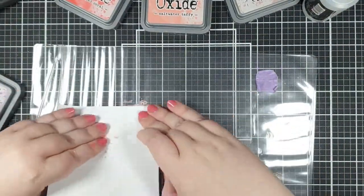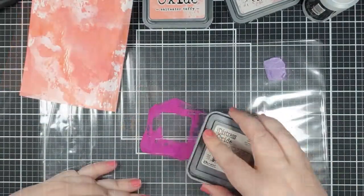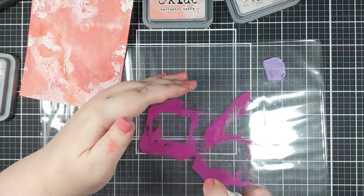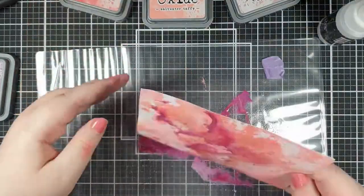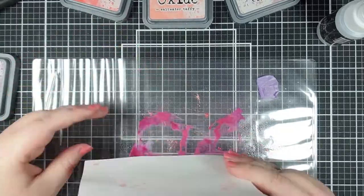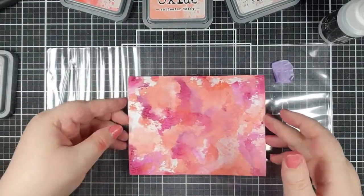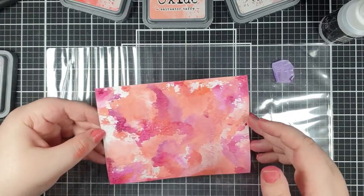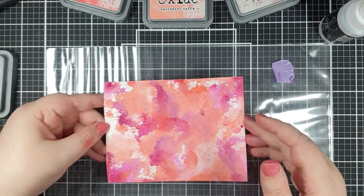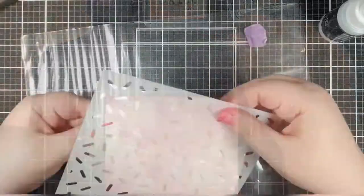I dried that with my heat tool — I've got the Wow heat tool and there's a lower setting which is perfect for drying things like paint and ink. So I've worked up through the colors, starting with the saltwater taffy and Victorian velvet, then layered on top of that the abandoned coral, and eventually added some seedless preserves. I love how that comes out — it's so vibrant and beautiful.